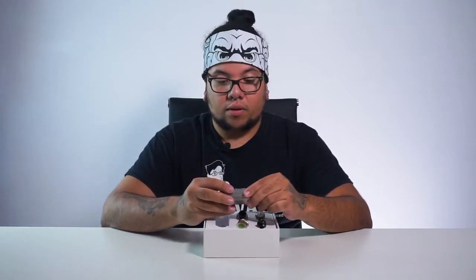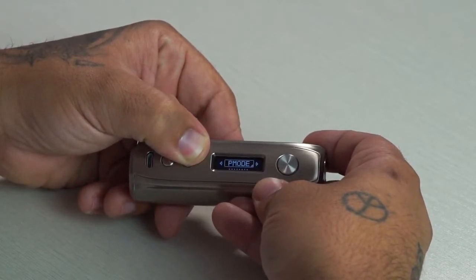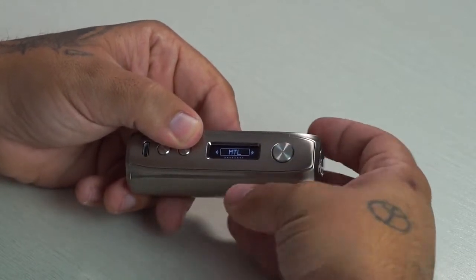Let's try the MTL tank. We click the device three times and switch from pod mode, past power mode, past temp mode, past puff reset, past exit, past power mode, onto MTL. Hit the fire button to submit that setting and it sets it down to 15 watts for us. These are good tanks — they all produce really good flavor and a decent amount of vapor production. The coils wicked fairly quickly; I only filled the tank about 10 seconds ago. I like it.